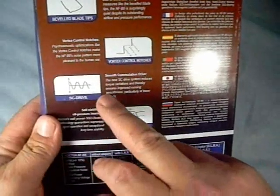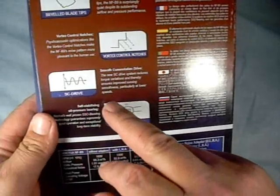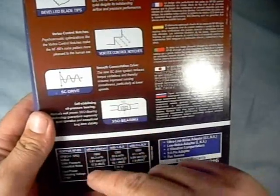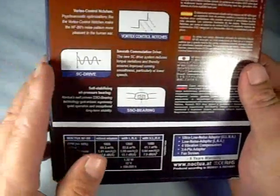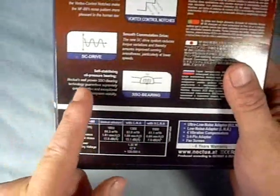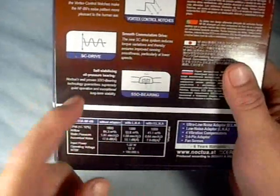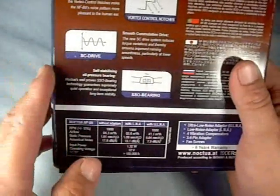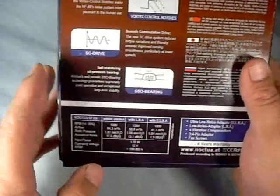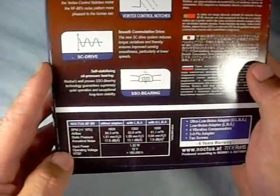SC drive, or smooth communication drive. The drive system reduces torque variation, and therefore ensures improved running smoothness, particularly at lower speeds, which is very handy on these. And also some information about their SSO bearing, or self-stabilizing oil pressure bearing.